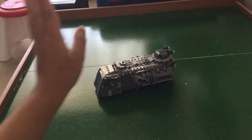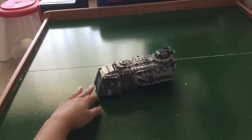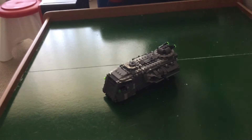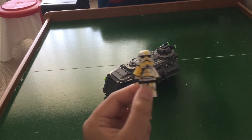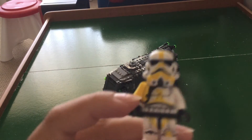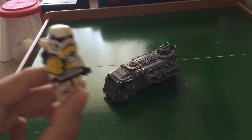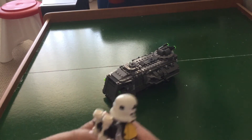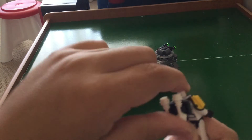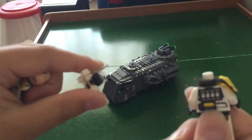This is the finished Marauder. It's really cool, but before we get into that, let's get into the figures. This is the Artillery Stormtrooper. It has yellow markings, a yellow pauldron, and a cool backpack. If we take off his head, we can see the front and back.